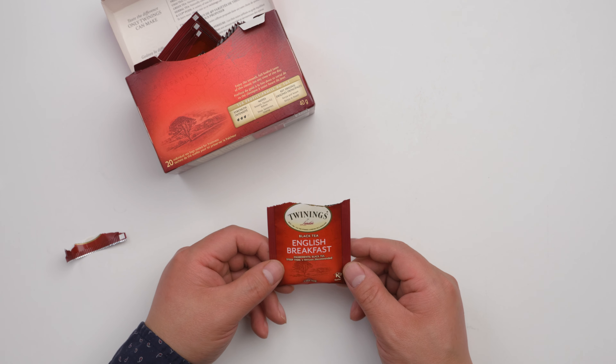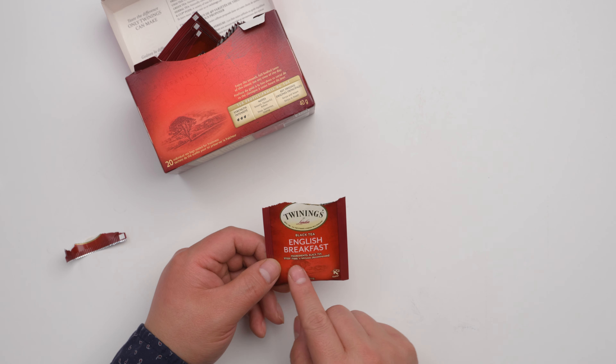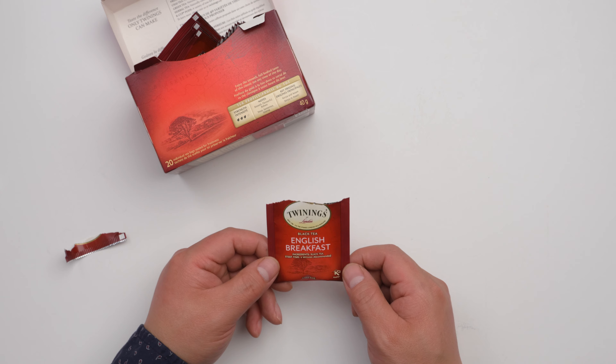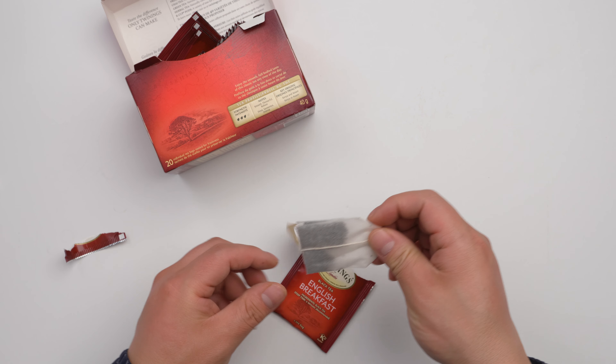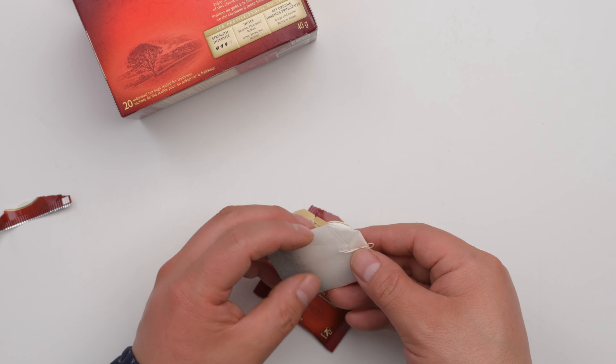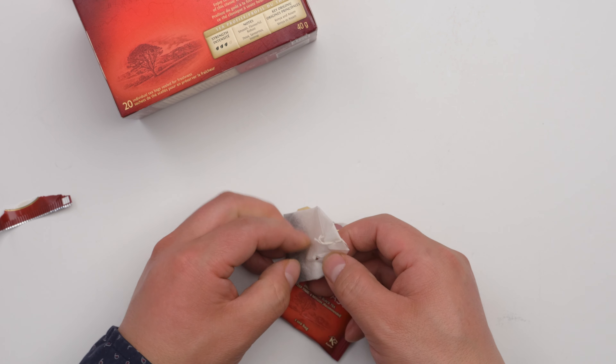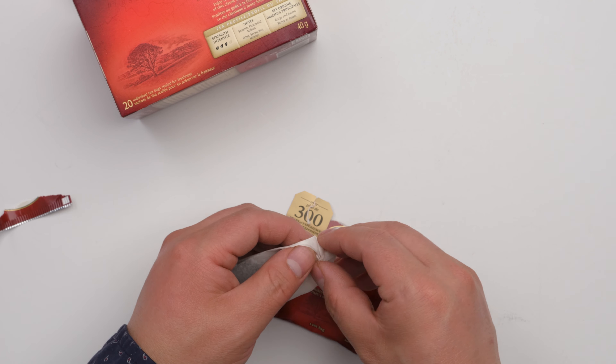It smells good. The ingredients are black tea. Steep time is four minutes recommended. There's one tea bag inside. I'm going to open the box to see how it looks inside and kind of determine the quality.